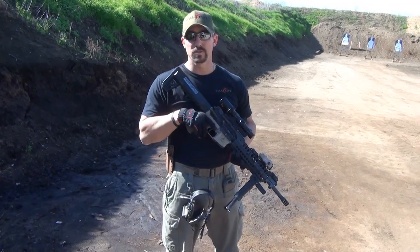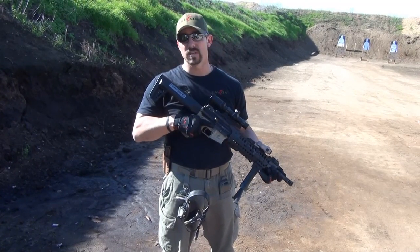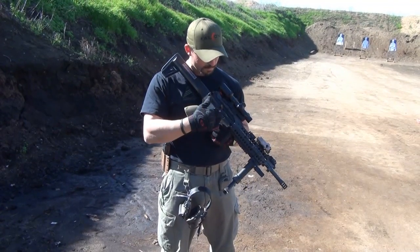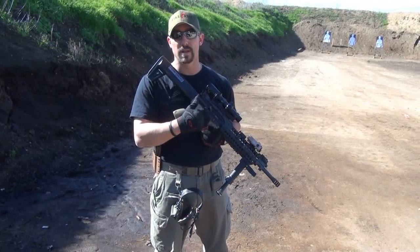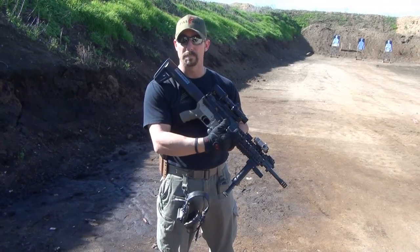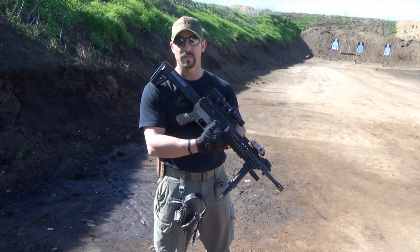It is a gas piston, mid-length driven system. Total overall barrel length is 16 inches with that mid-length piston setup. As our traditional FurFront systems are designed, we have a cyclic rate reducer that slows down the cyclic rate, improving efficiency, cycle rate, and reducing wear and tear on the gun.